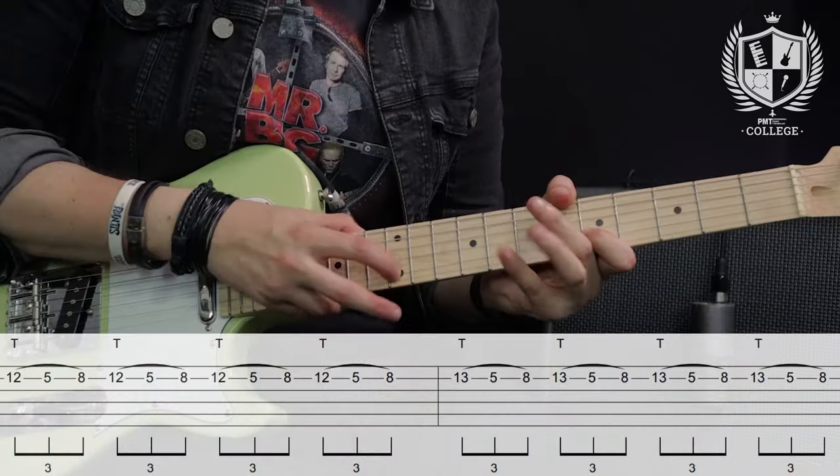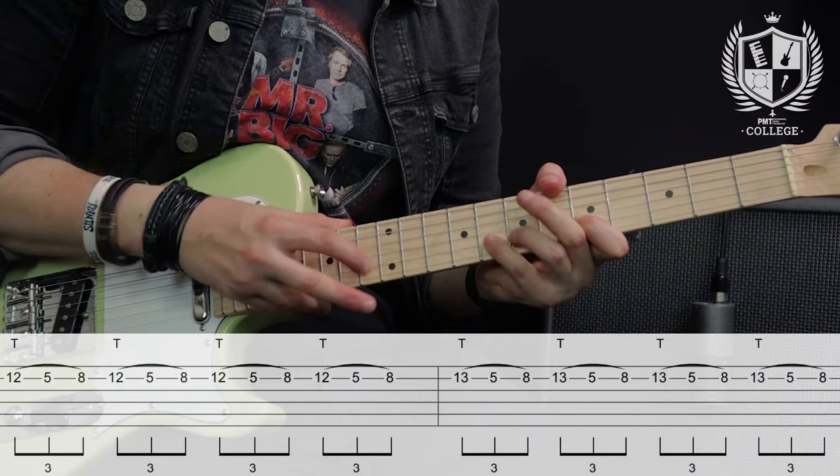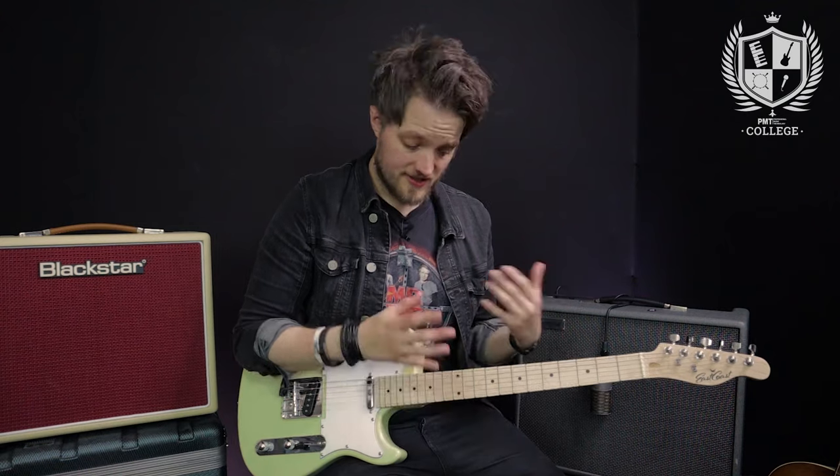The great thing here is I can get pretty quick with this because all I'm really doing is hammer-ons with this hand and essentially a hammer-on and pull-off with this hand, so we can build up that speed pretty fast. The tap notes are just coming from the natural minor scale — I'm tapping the 12th fret which is a B note, which is in the natural minor scale, and also tapping the 13th which is a C, which is in the minor pentatonic.